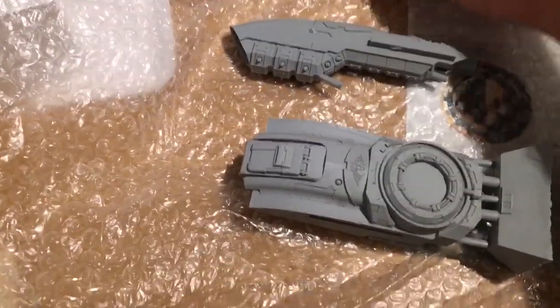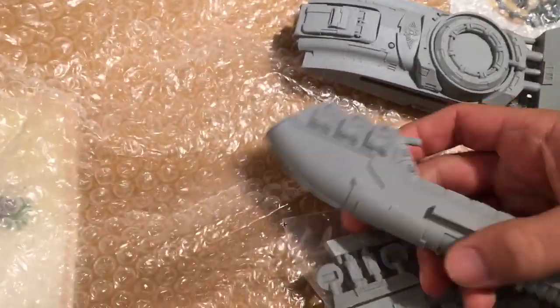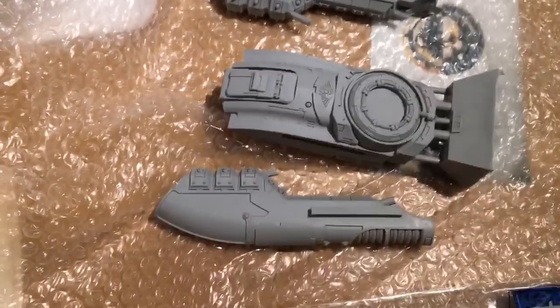So what have we got then — pull that up nice and tightly, and there it is.